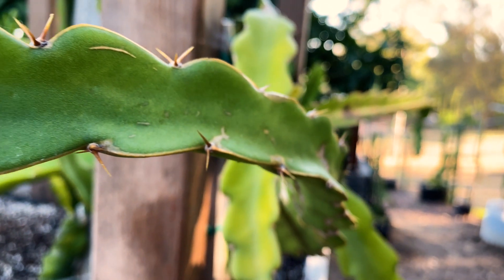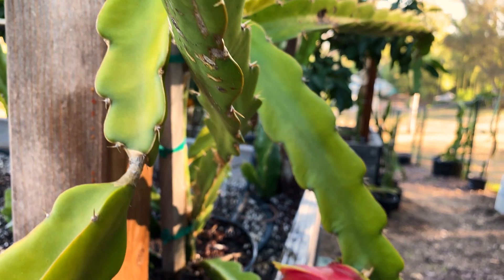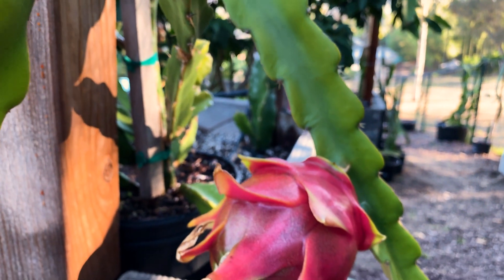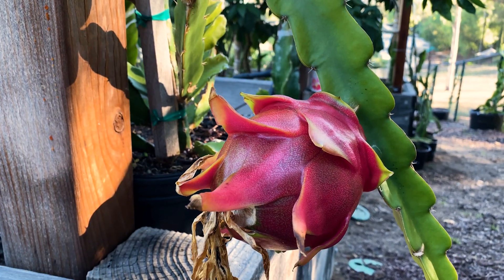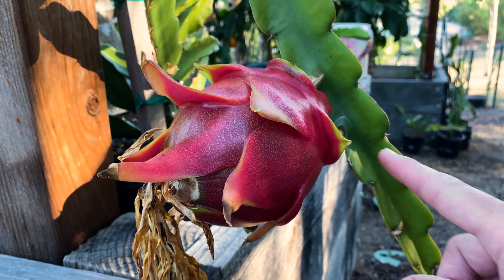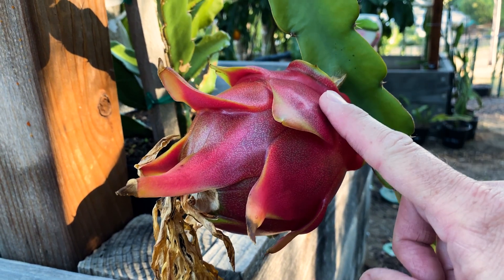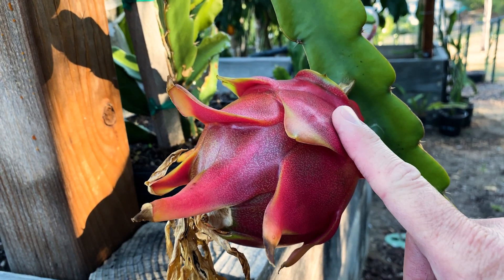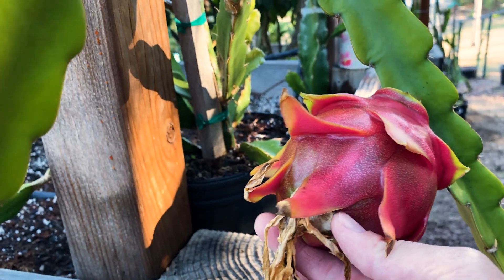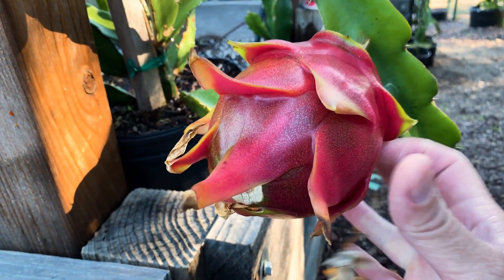Beautiful morning here. I'm gonna show you how I like to harvest a dragon fruit. This beautiful Laverne Red is actually a Laverne Pink, because I tried a small fruit yesterday and it was ripe — and lo and behold, this was mislabeled. This is a Laverne Pink. So how do I know when it's ripe?